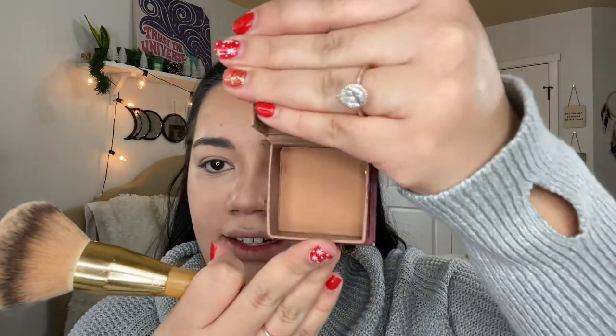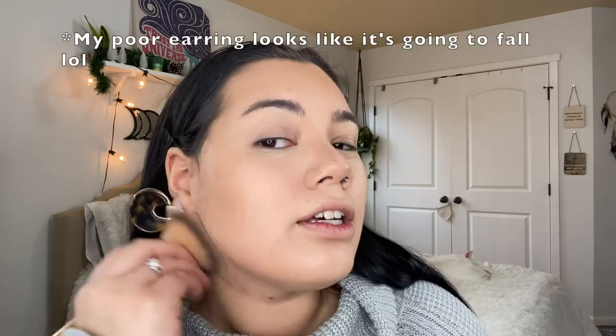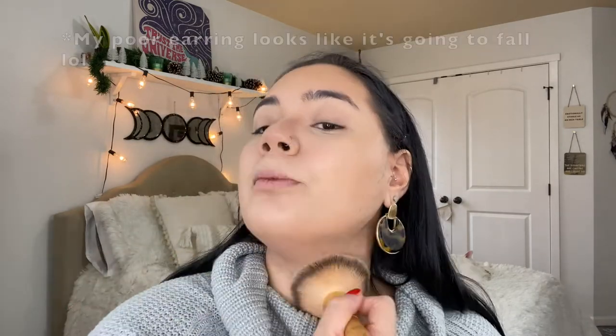I'm using the Hoola Benefit Bronzer — I absolutely love this color, it is so stunning. I'm using this big powder bronzer brush, almost the size of my face. I'm putting the bronzer a little bit above where I contoured. Don't be shy with your bronzer — look extra, it's all right!